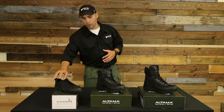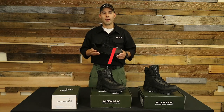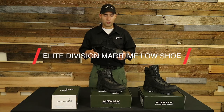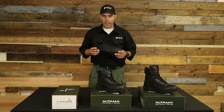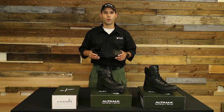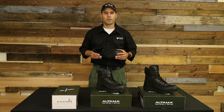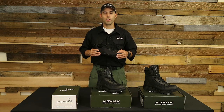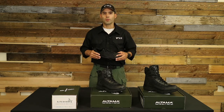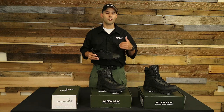The first thing we're going to go over today is the Elite Division Maritime Low shoe that Ultima has. This is also considered a boot by their product menu, and the purpose here is for maritime use — mainly if you're doing dive ops or going ship to shore. A lot of spec ops use these shoes because it's fin compatible, so they can take their dive fins and slip them on over these shoes.